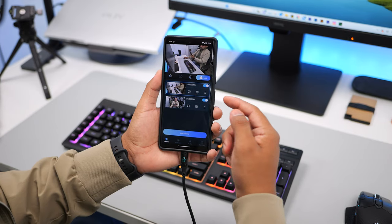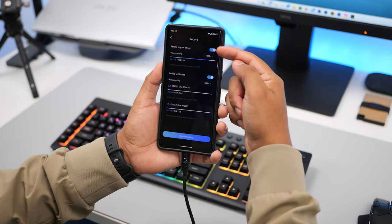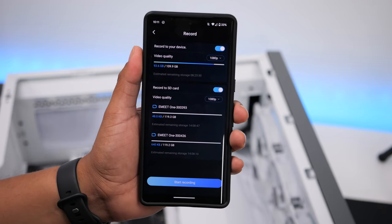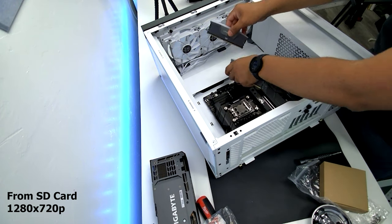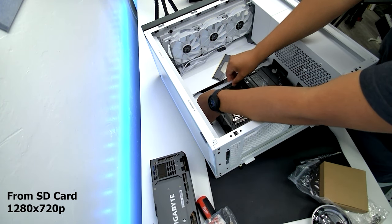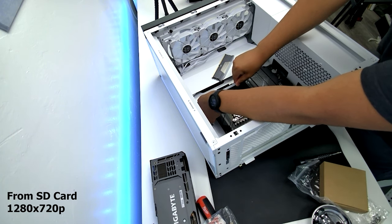When you click on record, a menu option shows up where you can select if you want the video to record onto your phone and at what quality. It also gives you the option to record to the SD card and select the resolution. Worth noting: if you enable record to phone at 1080p while also recording to the SD card at 1080p, it will not record in 1080p on the SD card — it actually records in 720p. This looks like it might be a bug, so hopefully it gets fixed with a firmware update.